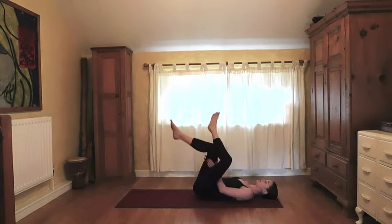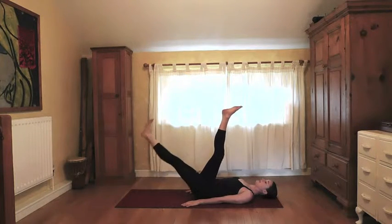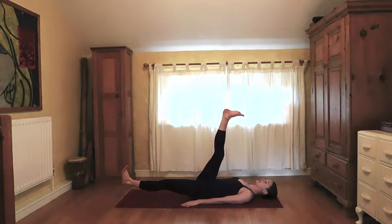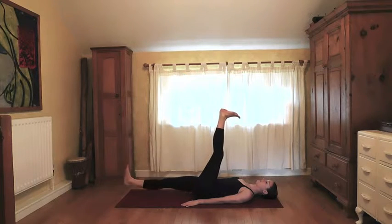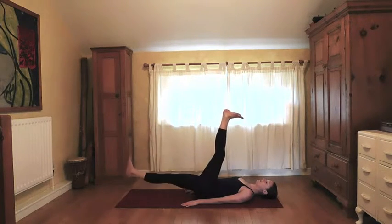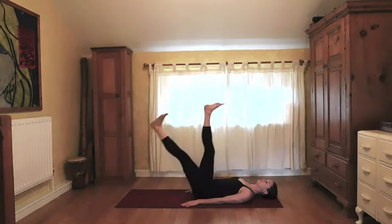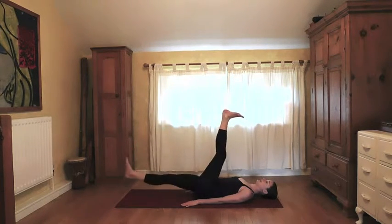Let that release. Both legs up to the sky — we're going to do a few scissors. Bring the left leg to hover above the mat and then switch over. If you want less intensity you can bend the knees and just keep switching at your own pace. Three more sets.